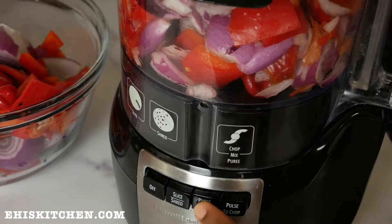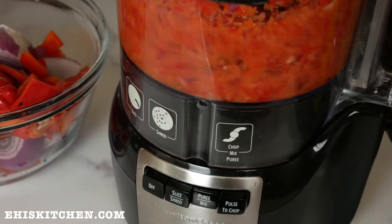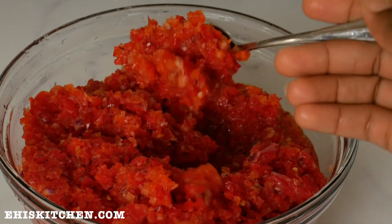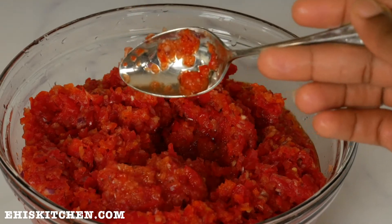Next, with my cut-up bell peppers, I'm going to grind them up a little bit — not to fine particles. I'm going to grind them coarsely, and that's how you want it to be. It must be very coarse.